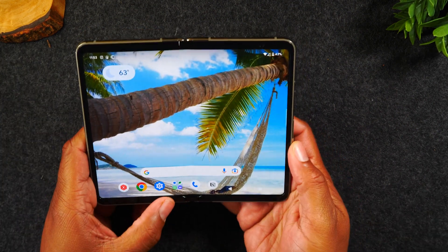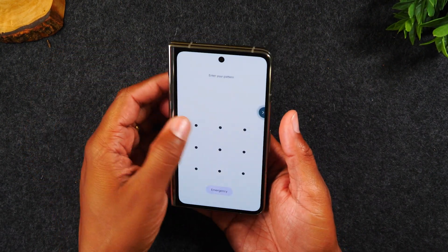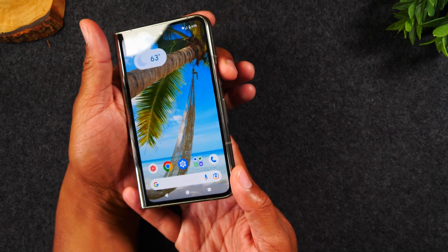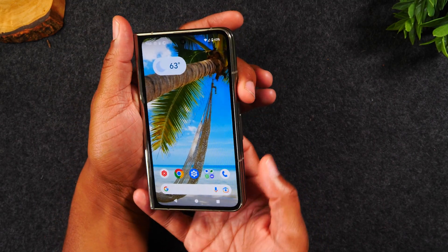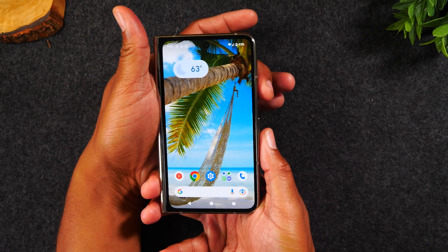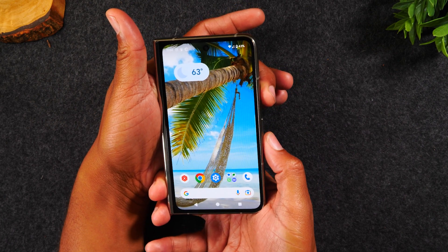What you'll need to do is super simple. I'm going to do it closed because it's a bit easier to hold the phone that way. We're basically going to hold down on the power and the volume down button until the screen goes black. So power, volume down — you want to hold them at the same time. Let's try it now.